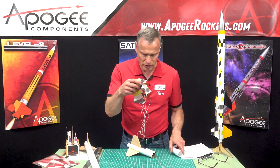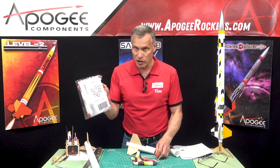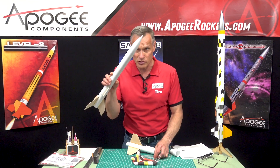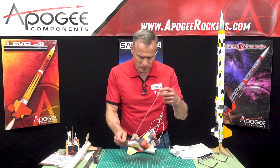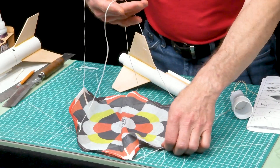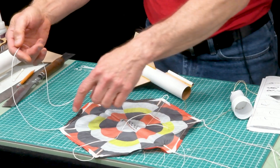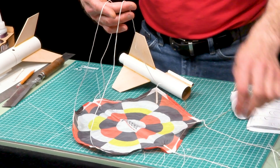Both parachutes are attached the same way. The larger 18 inch parachute will go in the upper stage, and the smaller one will go into the bottom stage. Just spread it out. You'll notice that the strings, instead of going from corner to corner, there's one in the middle that goes across that way.